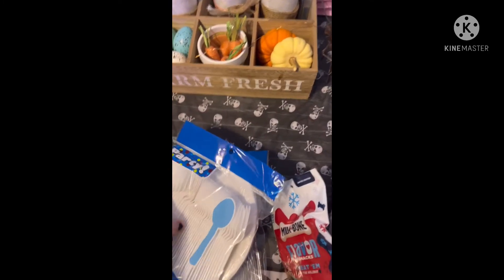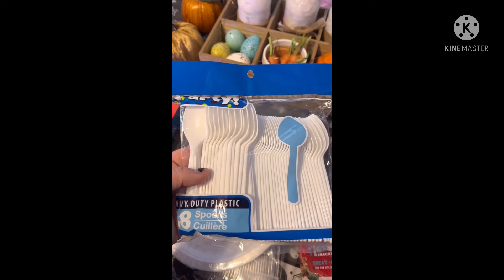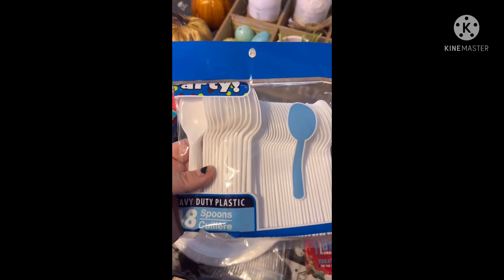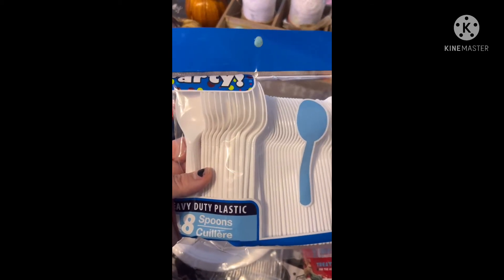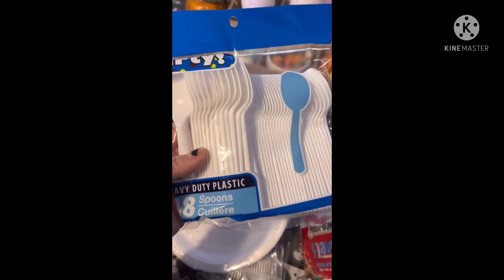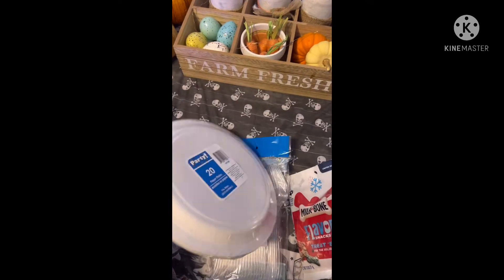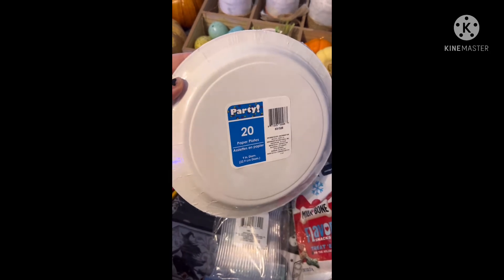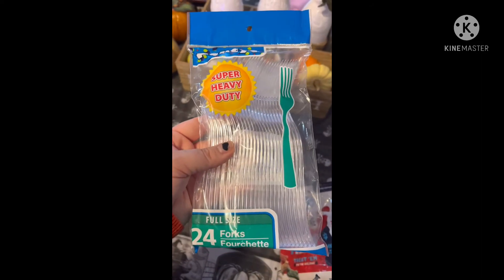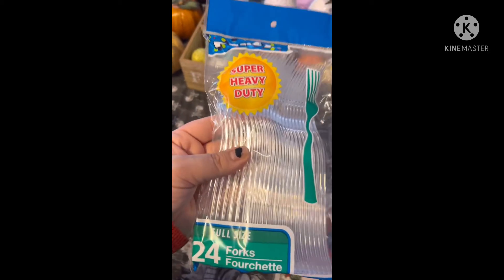Then we picked up some party spoons. Let me know if your Dollar Trees have been out of forks, because we could not find any fork packs. We found one lonely pack of the clear, thicker kind where you get less, and that was it — no forks. We also got a couple packs of white party plates — you get 20 of them. The heavy-duty ones by Party had only one pack left with 24, and that was the only pack of forks in the store, which was really strange.